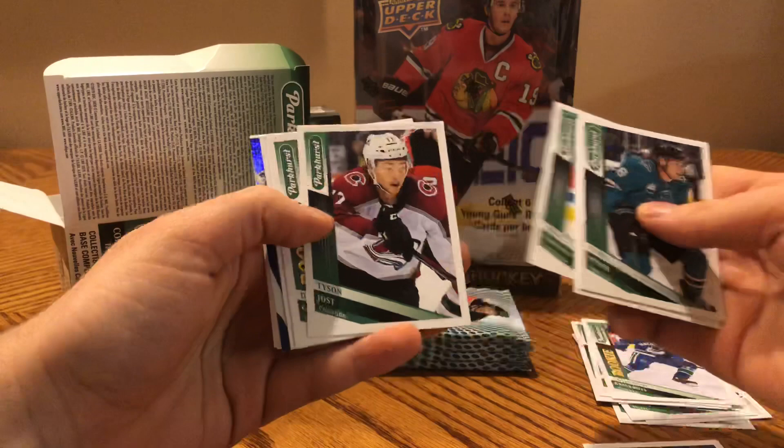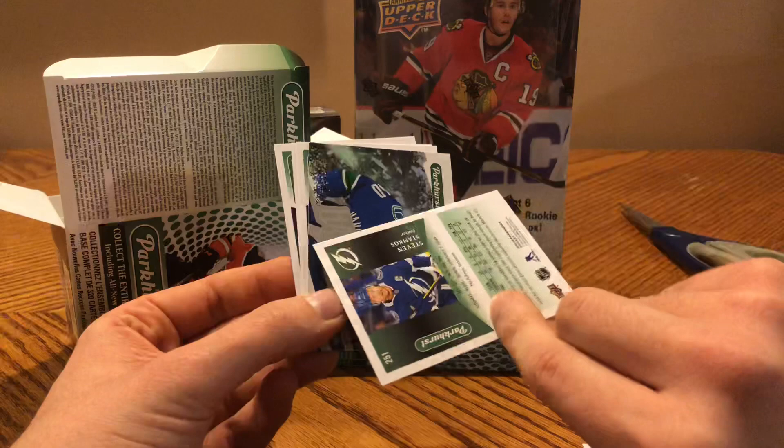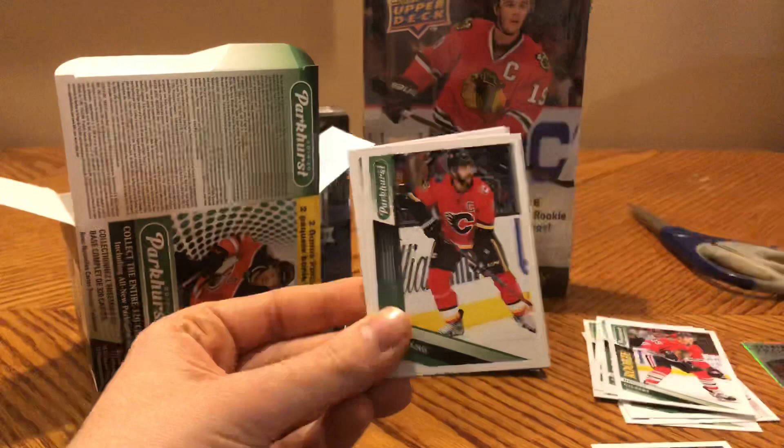Timo Meier, Philipp Grubauer, John Carlson, a rookie of Dennis Gilbert, Steven Stamkos. I'm not sure if there are photo variations, but it's weird that there's a base card numbered above 250 without an All-Star designation — I'm gonna put that aside just in case. Hailstorm of Elias Pettersson. Pettersson again. Giordano, Kapanen, and Wennberg — four packs left.